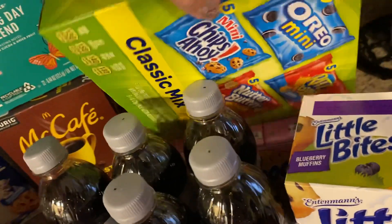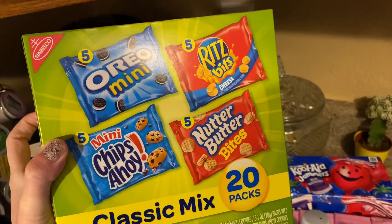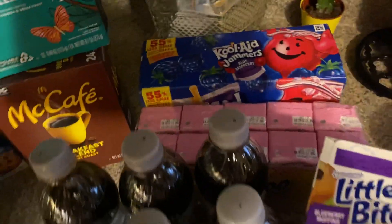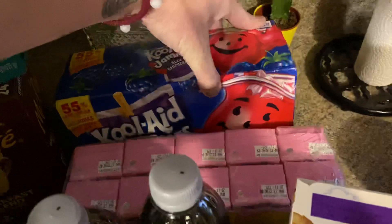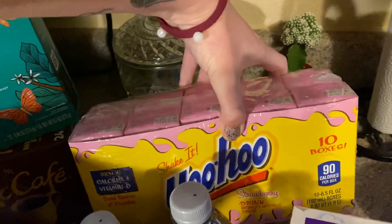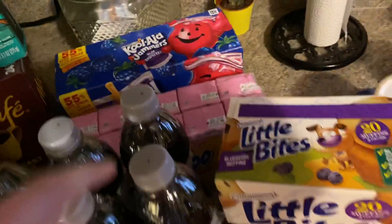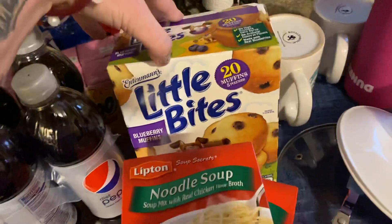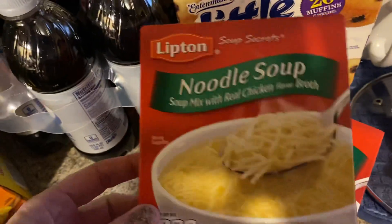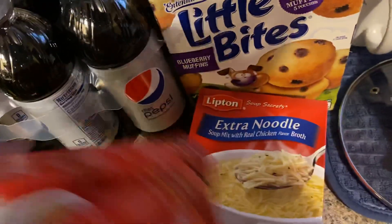I got some Pepsi because I've been craving sodas. I got some Oreo minis — there are five in there, a mixture of different little snacks. Kool-Aid Jammers in blue raspberry, Yoo-hoo strawberry — those are so good. And then I got some Little Bites blueberry muffins and a couple of these noodle soups — two regular and two extra noodle, which has real chicken broth.